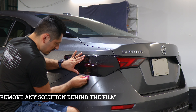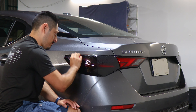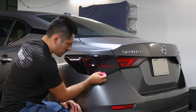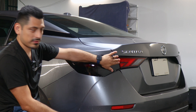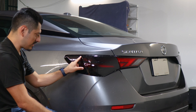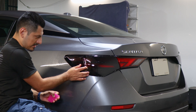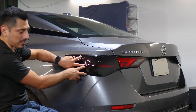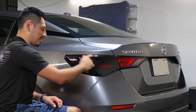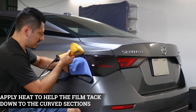Make sure you remove all the solution. Now that all the solution has been removed, the last thing to do is apply tack solution on this area, add a little bit of heat, and then help the film tack down to this section of the curve since there is a small bump here on the taillight. Once you're done securing this piece, we can move on and seat the piece on the top section. Apply tack solution, add a little bit of heat, and then tack it down.